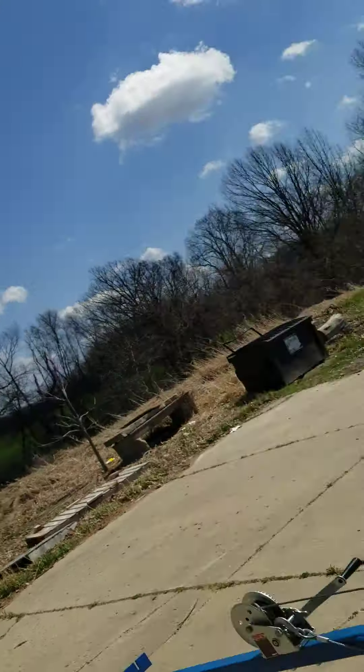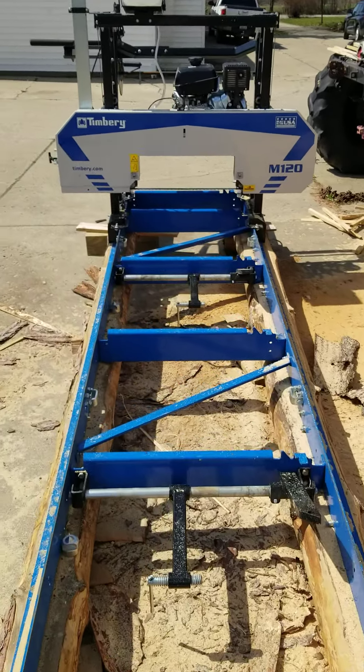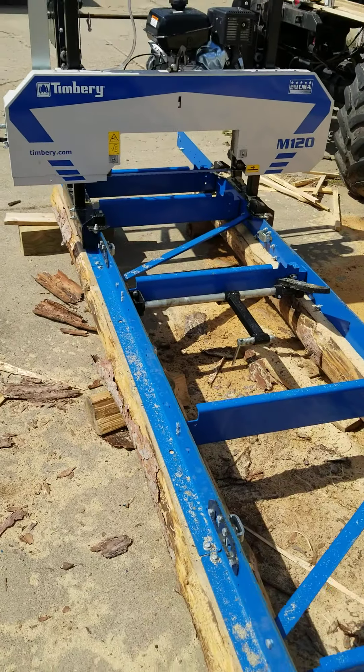Good afternoon everybody. I'm Chuck Schultz from Michigan Sawmill Sales. Today I have a Timbery M120 and this is our demo unit. I've run probably about four or five logs through it.